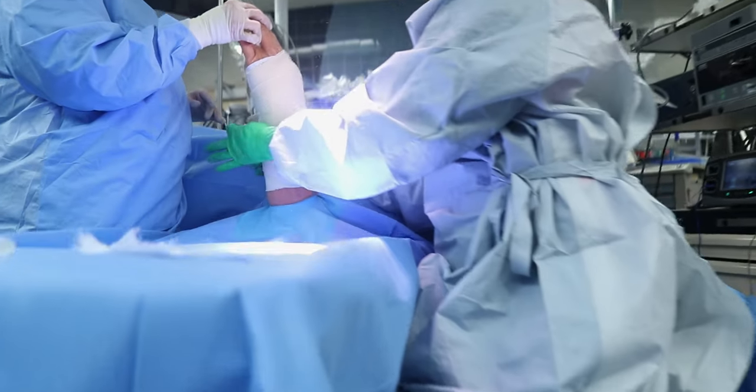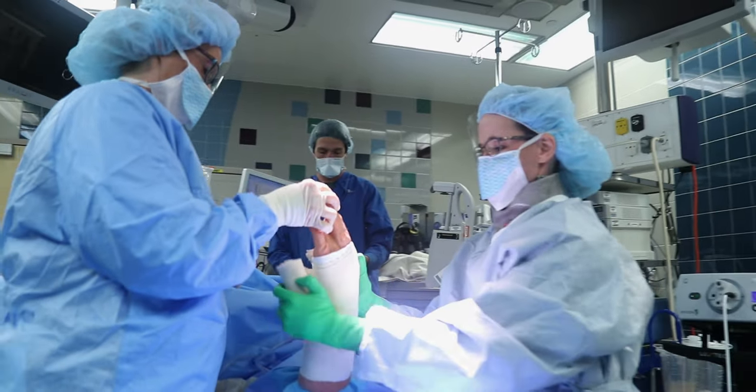In the operating room, you're going to be awake, so you can choose the music for us to listen to and enjoy with you. After the surgery has been completed, I'm going to use sutures that are dissolvable — they don't need to be removed. And I'll put steroid dressings followed by a splint, because we want to protect the area that we worked on.